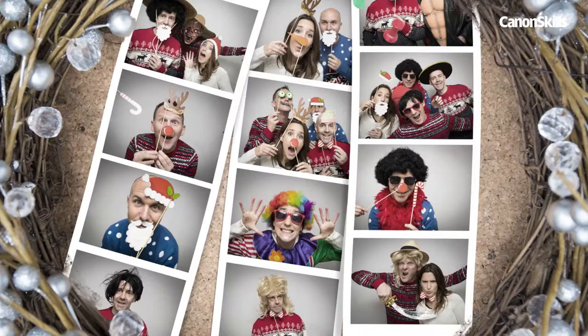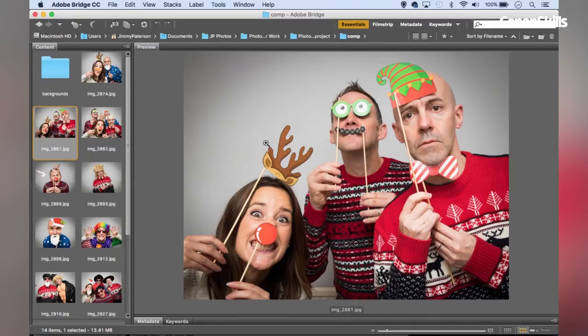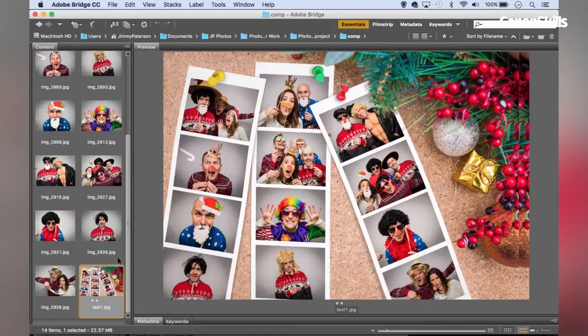Once the party is over, you can go through the set of images and put together a nice festive collage of your favourite shots. I'll show you how this is done with a few simple Photoshop skills. So here we are in Adobe Bridge, and you can see here are my set of photo booth portraits. I'm going to show you how we can take all of those pictures and put them into a fun collage.